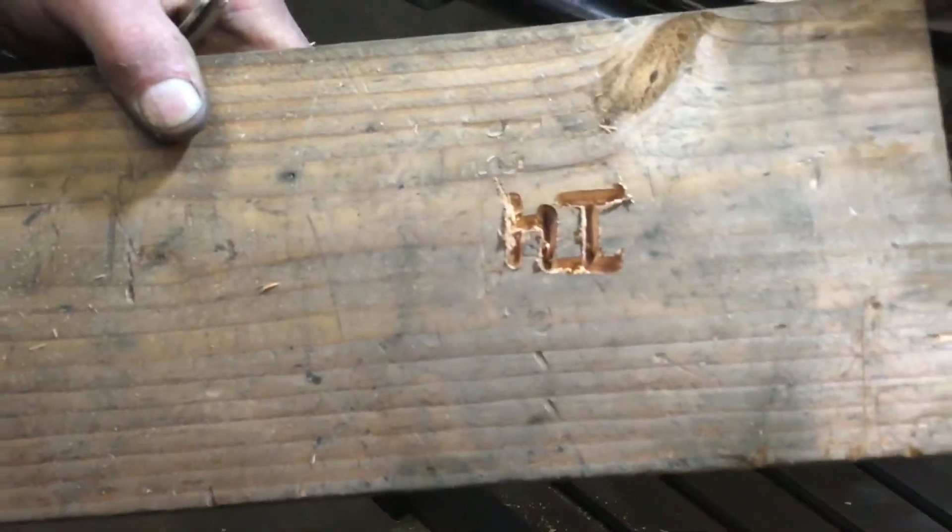There it is — it kind of slipped on the vice, but you can see that it does work.